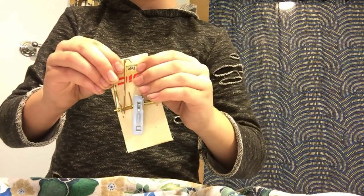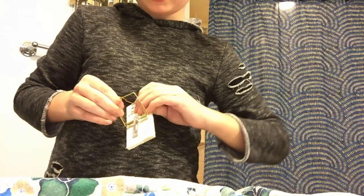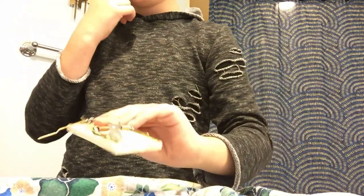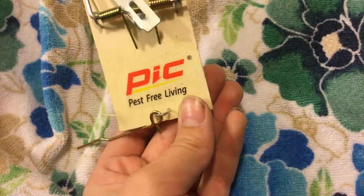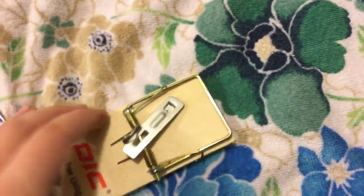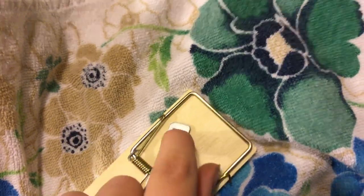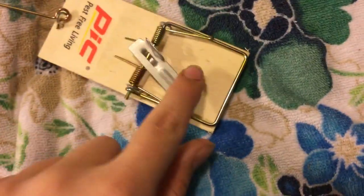And then the mouse sets it off and the kill bar goes directly between its neck. This is one of those classical mousetraps — it's from Pick Pressed Free Living. You put your bait right there, and the mouse comes in from this side — they want to get that bait.